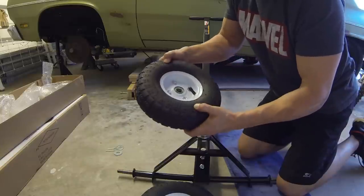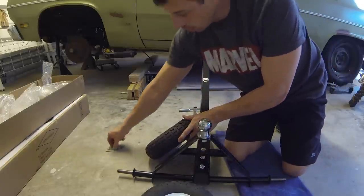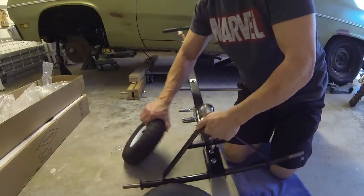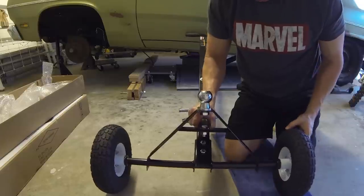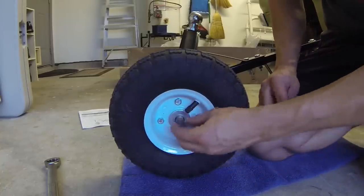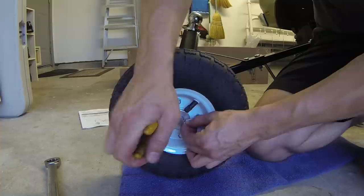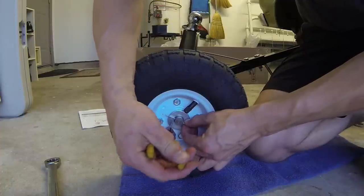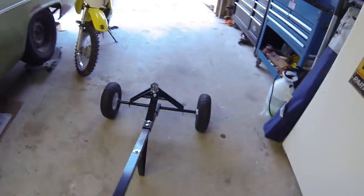Last up are the pneumatic tires. They're low, so make sure you have an air pump. They just slide on, washer goes on it, and then a pin. You just want to bend your cotter pin back so your tires don't come off. The side of the tire says 30 pounds of air, so I put 30 pounds in each one.